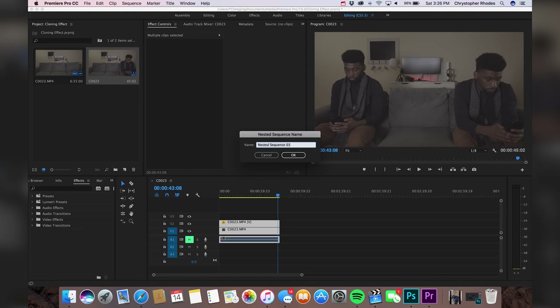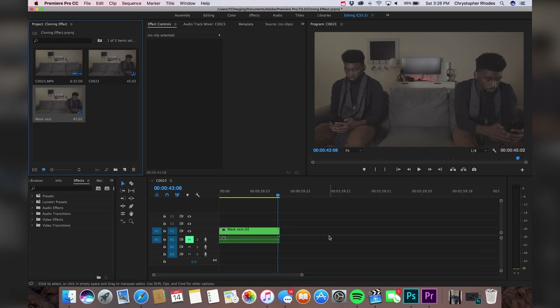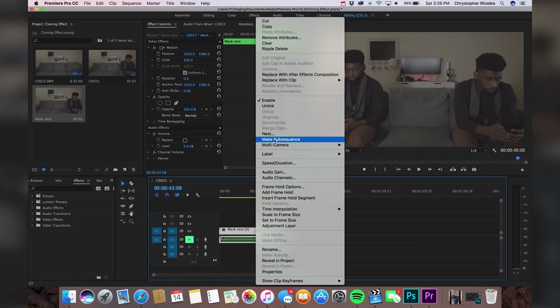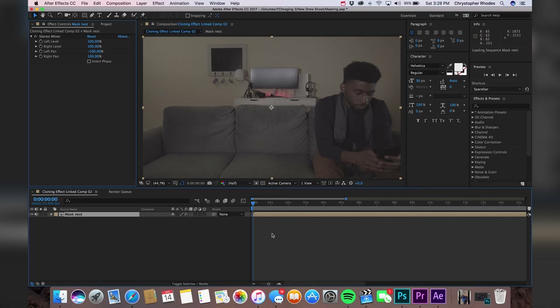Let's name this nest 'mask.' Right-click on it and go to Replace with After Effects Composition. So we're here in After Effects and we have our mask in an actual timeline. Basically what this is going to do is whatever effects you apply to this clip and save, it's just going to go back into Premiere. So whatever you do to affect this clip in After Effects, it's going to happen in Premiere as well.